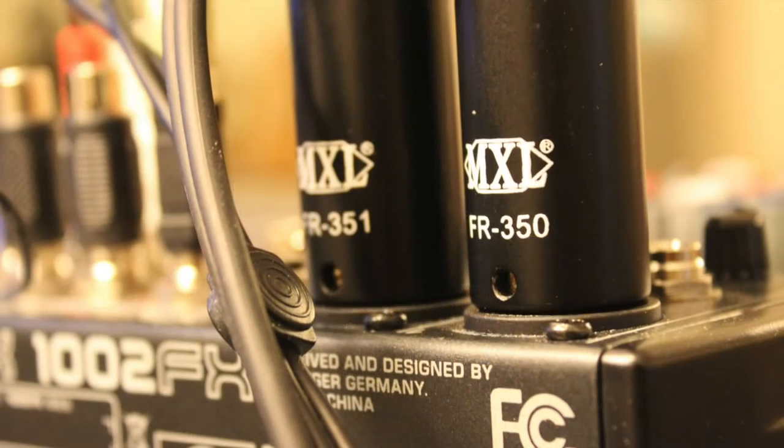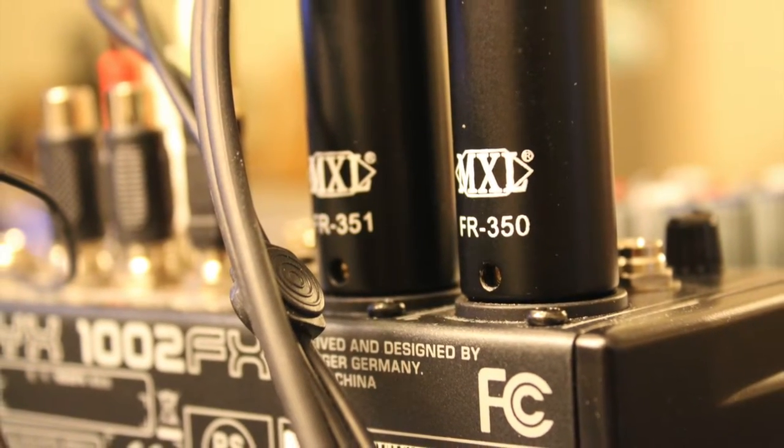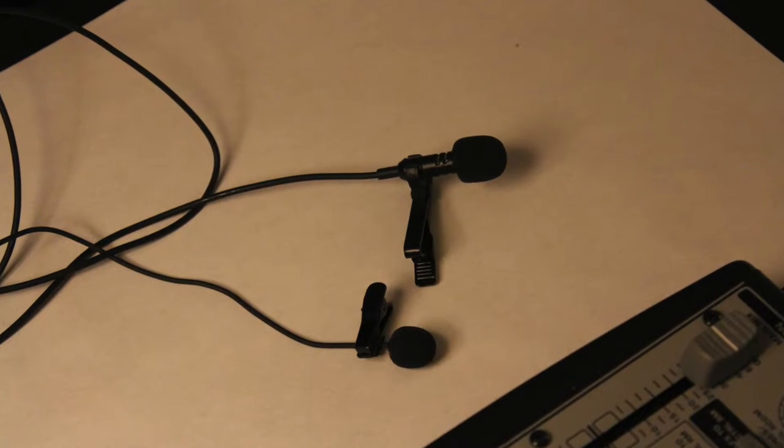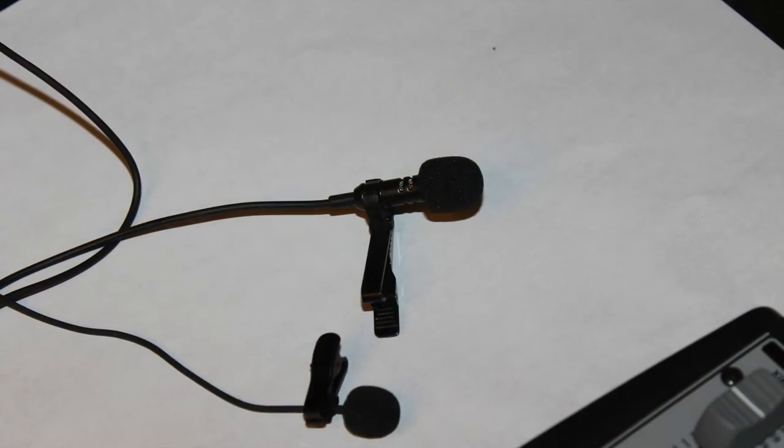Based on its performance and price, I would give this microphone kit an overall rating of 4 stars. I will gladly recommend this microphone for all your semi-professional work. That's it for now.